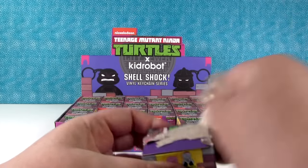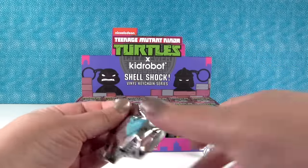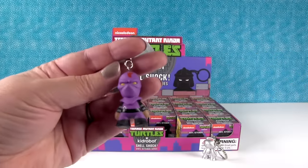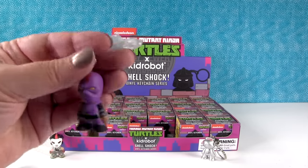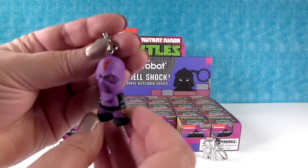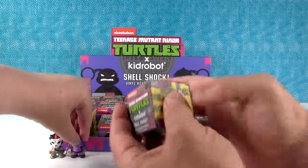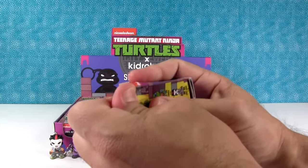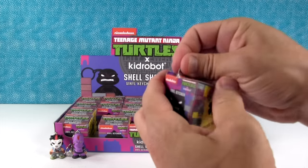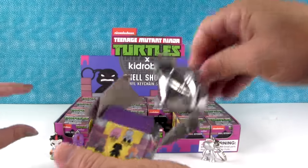I cut a couple of those and grabbed one from the back. I don't know if cutting the tape is going to help — the glue's good. I have the Foot Soldier! He's awesome, with the foot symbol right on his head. I like that they stand up. And if you wanted, you could even pull that eye hook out of the top and just have him as a little miniature figure.